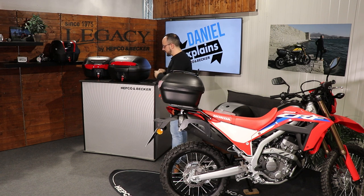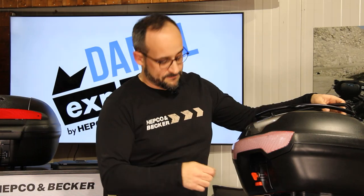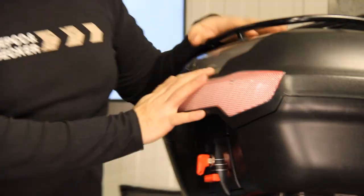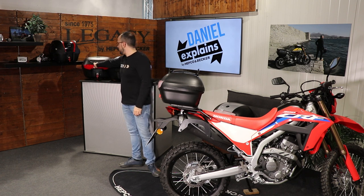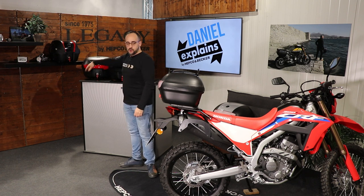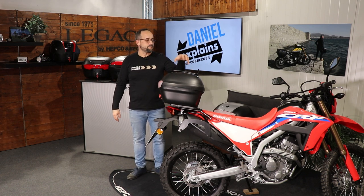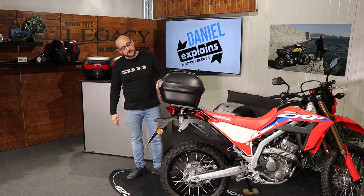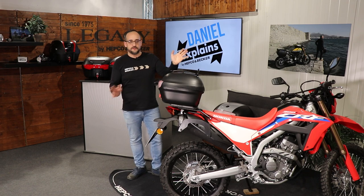For example, this one — the TC40. We have it in black color with a red reflector, or with this silver painted part on top and a lighter reflector. This one has 40 liters, so you're able to put in one helmet and your gloves and everything.